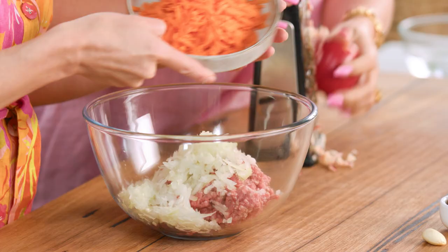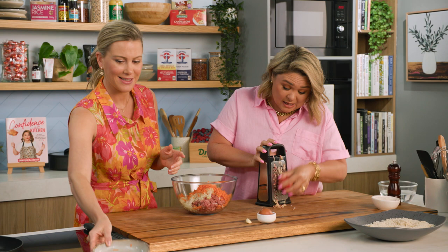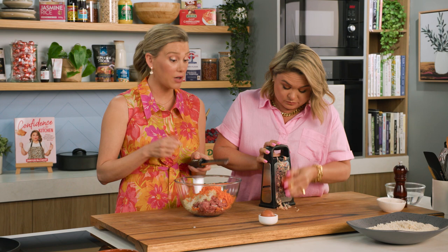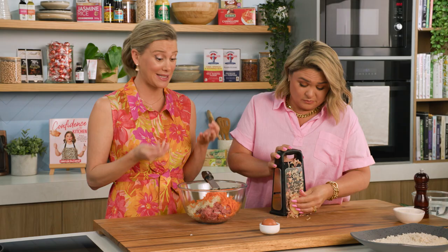Exactly, and there's nothing better than using an old carrot that's been sitting at the bottom of the veggie box, or an apple that is slowly starting to get soft. This is perfect for using up those veggies. Don't waste it — grate it, hide it. You're getting your nutrients in there and also it's giving this meat extra flavour.